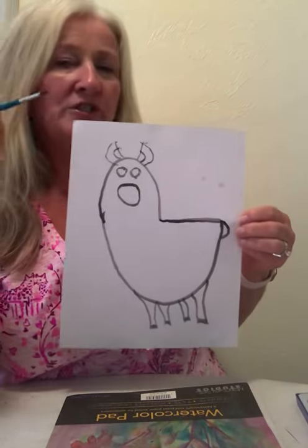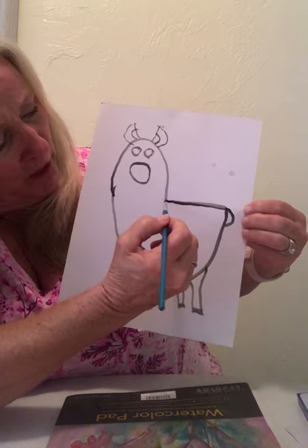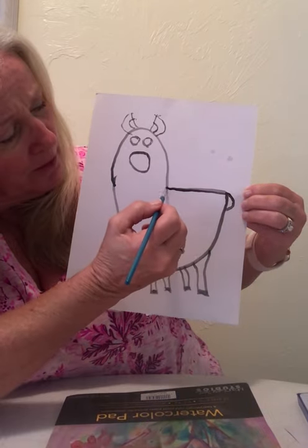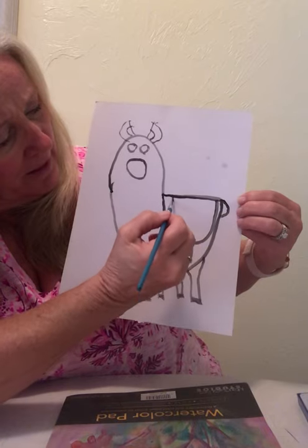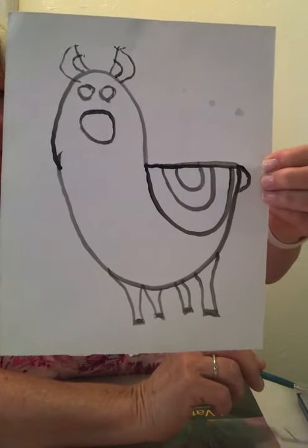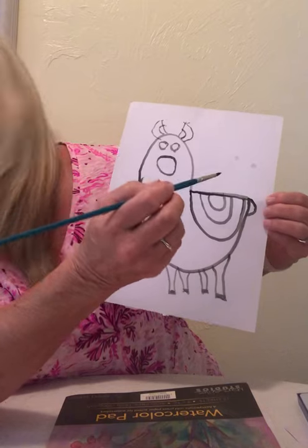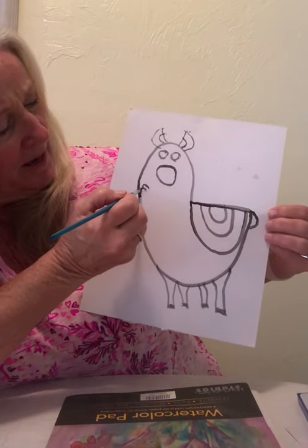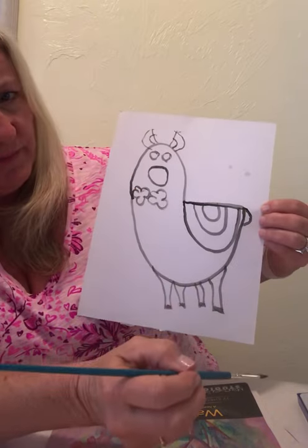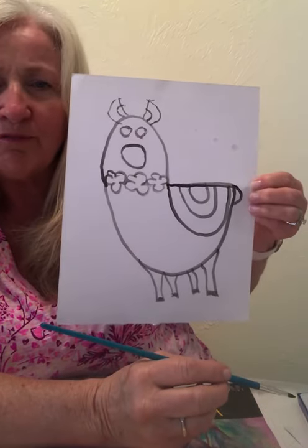Dip your paintbrush in your water to get a little more water, then go back to your black color. We're going to make an upside-down rainbow as a blanket for our llama — you can start here and here and here. Now take some more black and we're going to give this llama a flower garland around its neck. They don't have to be perfect; mine certainly aren't. Just a cute little flower garland on our llama.